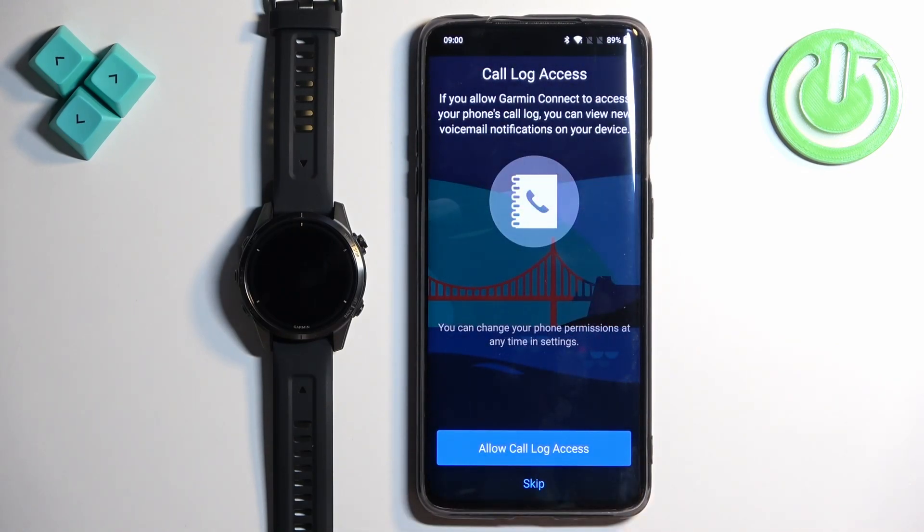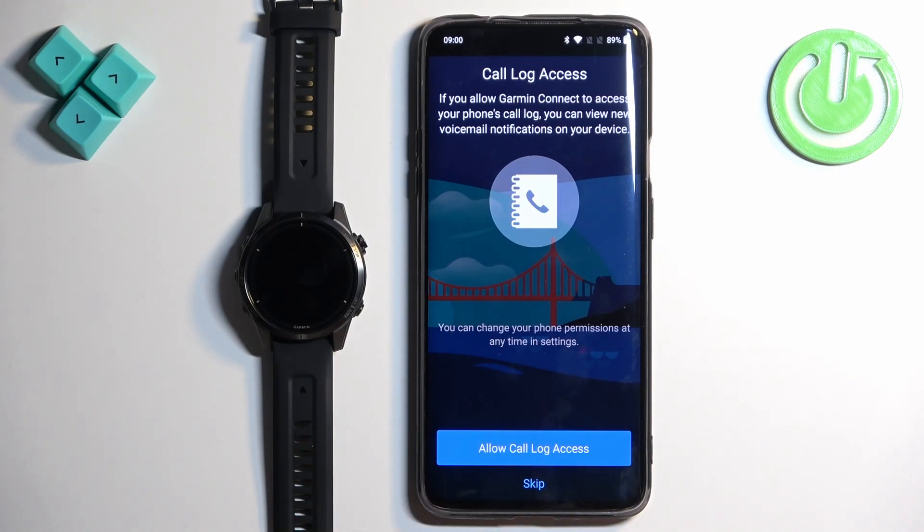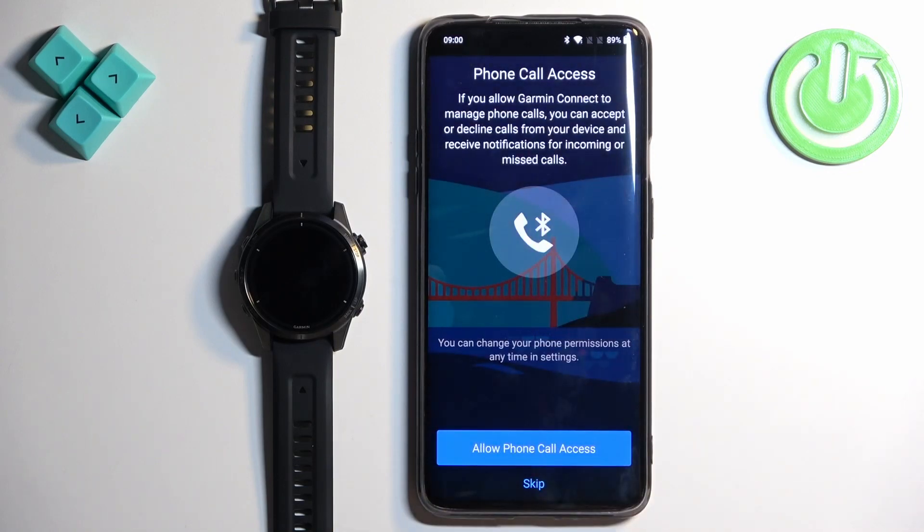Next we have call log access. This is useful if you want to access your phone's call log, view voicemails, and similar features on your watch. This is also required for notifications — for example, to see who is calling you. If you don't care, tap Skip. If you want it, tap Allow Call Log Access. Next we have phone call access, which is basically the same but for phone calls.